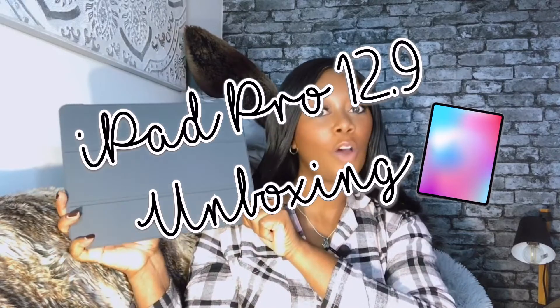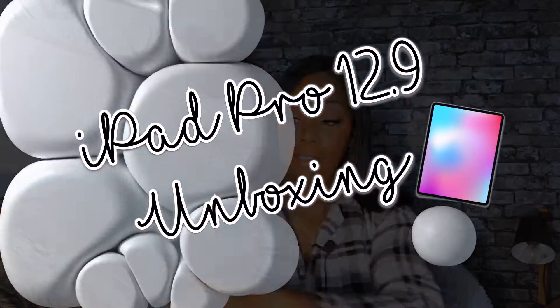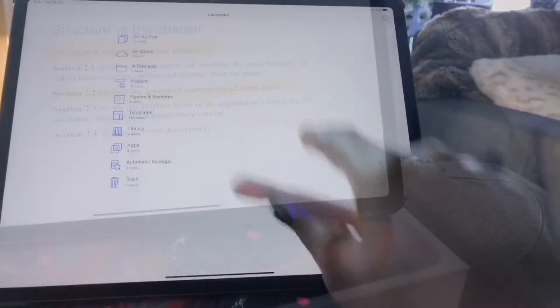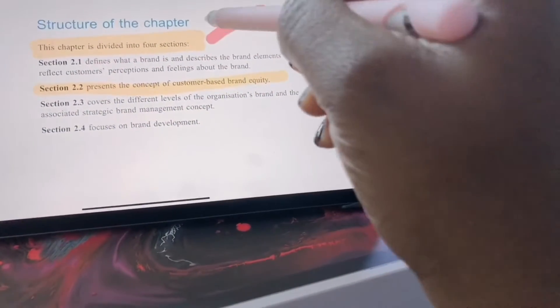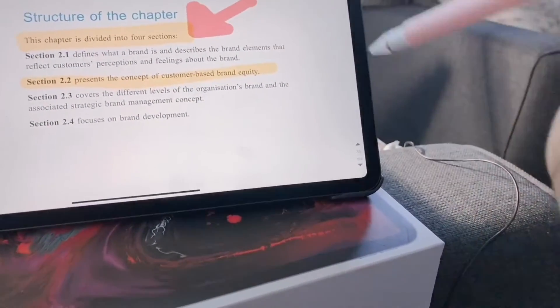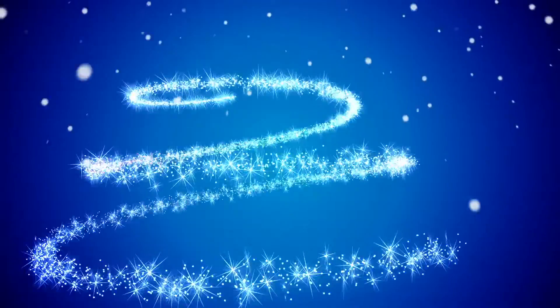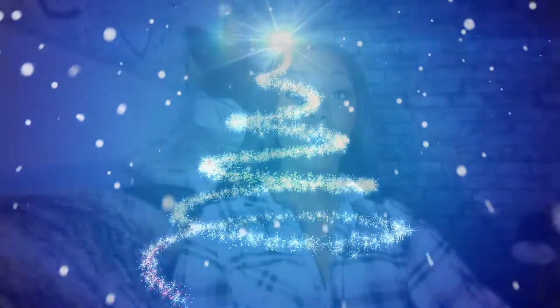Hello and welcome, and welcome to my channel if you're new. In this video I am going to be unboxing the iPad Pro 12.9, so if you want to hear my initial thoughts on this, keep watching.